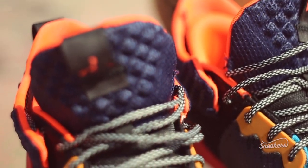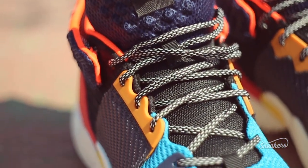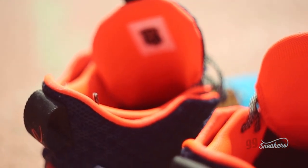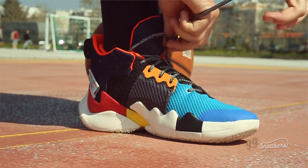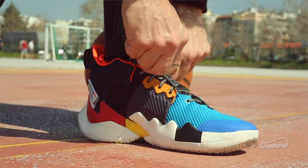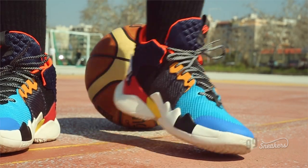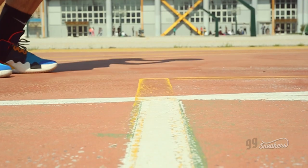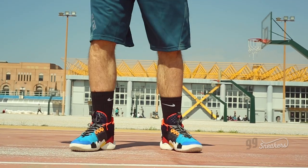The upper boasts mesh and knit and the combination works. The shoe fits true to size — I am wearing ten and a half and it fits me greatly. Only if I lace up too tightly do I feel that my blood flow is cut somehow. No suffocating lockdown feeling like the first model, but you have to lace up carefully — at least that's what I felt.